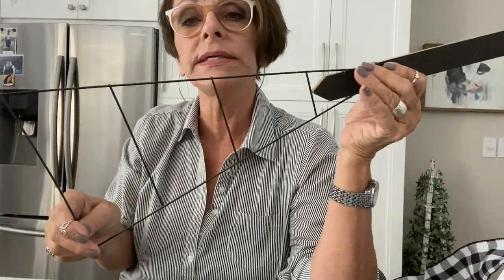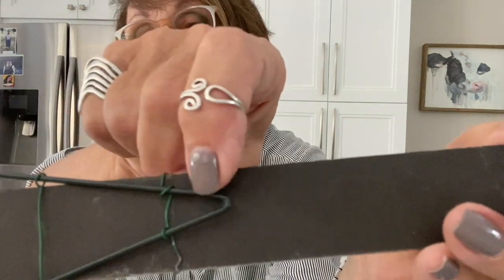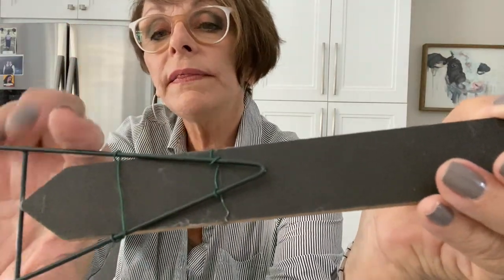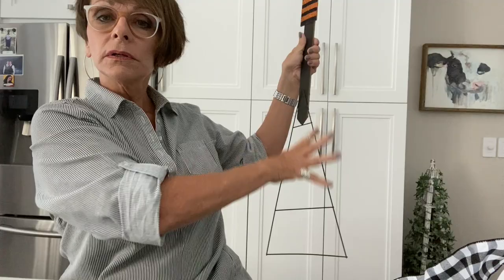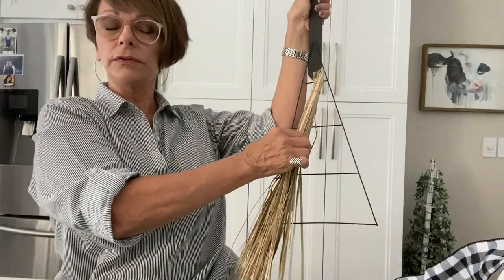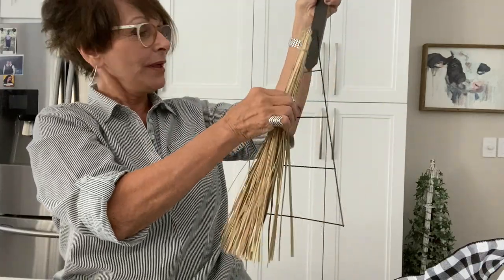I took floral wire and wrapped it around the hat wire on both sides of it, then twisted it on the back, and that holds the end of the broom we're going to be attaching. I don't know what you call this end of the broom — I guess that's the broom and this is the broom handle — so I'm going to attach this on there.